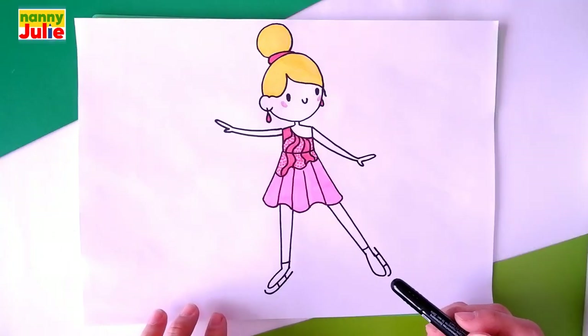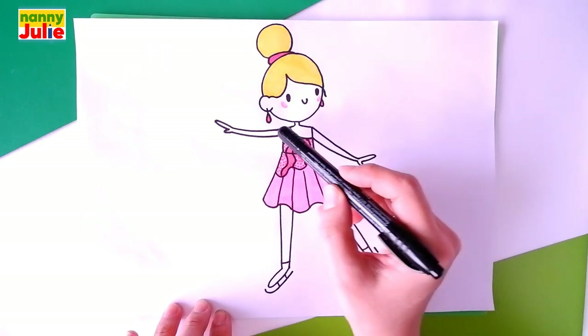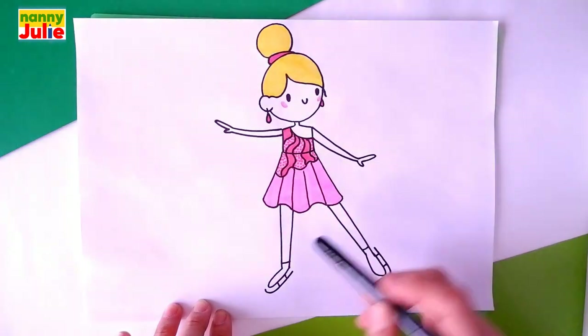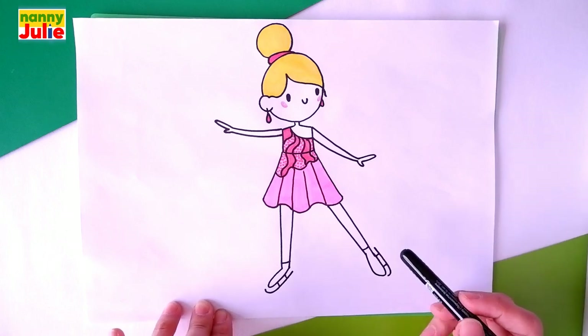Our Olympic ice skater has head, hair, dress, arms, legs, and ice skates. Let's look at the picture one more time.